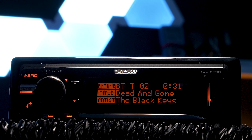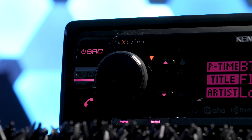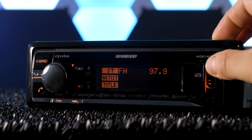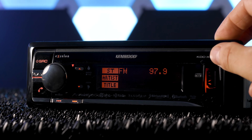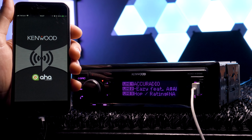The KDC-X998 Exelon Singleton Stereo carves its own path in the Kenwood line. Major differences between it and the average Singleton on the market include an anti-dust flip-up disc slot cover to protect those classic Nickelback albums, 4-volt preamp outputs as opposed to the typical 2–2.5-volt, with three sets, a built-in digital sound processor, a 3-line full dot LCD display, and AHA radio compatibility, which is an outrageously popular app.